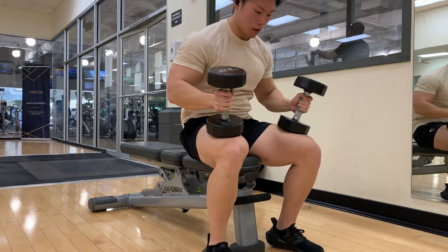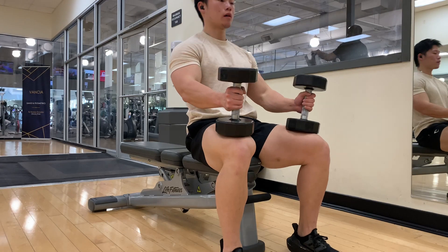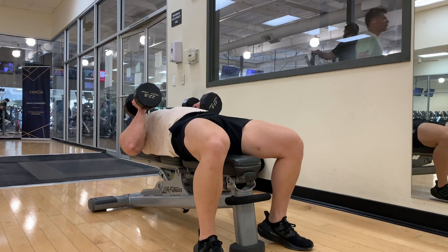The momentum from the weight should help you sit back up. There's also a variation where you lift both dumbbells simultaneously — try both and see which you prefer. Remember, it's important to practice with lighter weights first so you don't injure yourself. Do it at your own discretion.